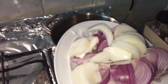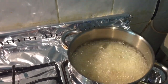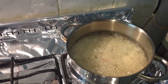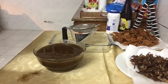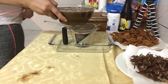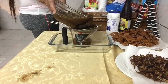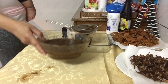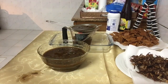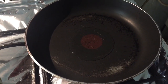Then, guys, isunod naman natin ang onion. Iluto natin siya ng golden brown, then i-set aside half of it. Ayan natin ang onion, guys. So, di-drain natin siya — yung juice lang ang kailangan natin.